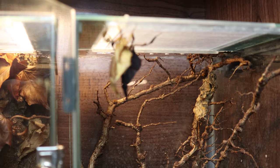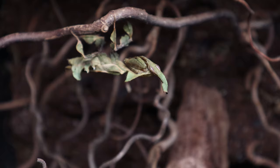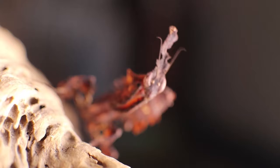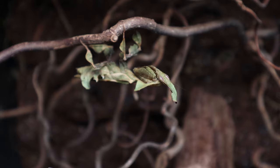Another species to consider is the ghost mantis. These eerie-looking mantids won't get as big as the giant Asian mantis but they look stunning and come in a range of different colors. They also readily dance, imitating a swaying leaf in the wind — a defense tactic to dissuade any potential predators.